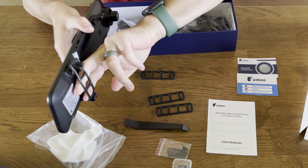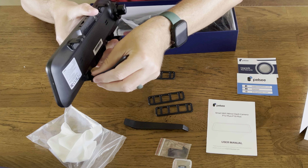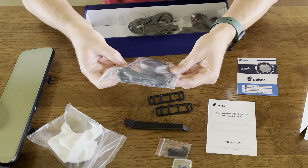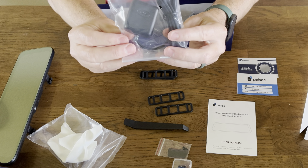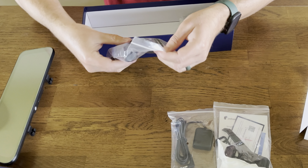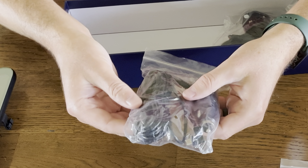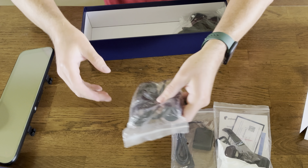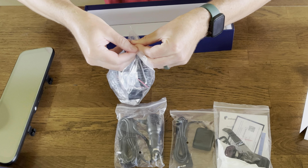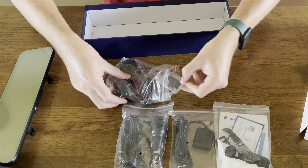We've got an easy pry tool for the trim in your car when you're trying to run the wires and hide them. We've got four rubber straps — when you mount this, it goes on top of your existing rear-view mirror, you hook these straps and get it nice and snug around your existing mirror, and it holds really well. It doesn't move at all. We've also got the GPS module, a standard car charger cable, USB-C and DC power.